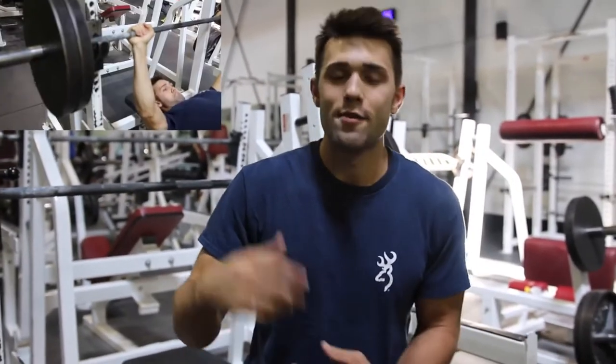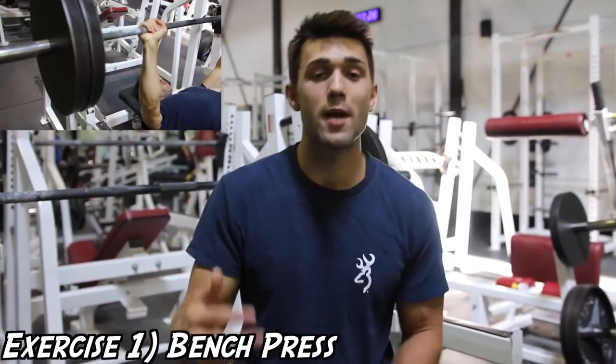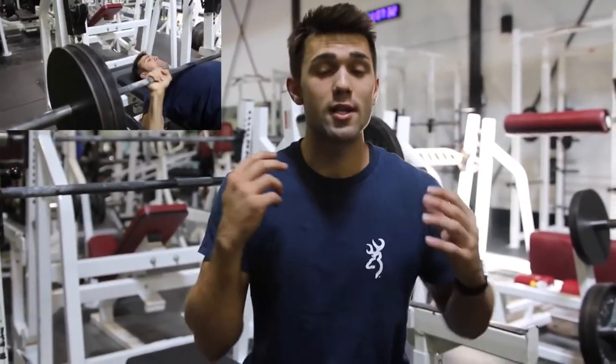What's up guys and welcome to Arnold's Full Chest Routine. We're going to dive right into it. This is exercise number one — the bench press. Myself and Kyle, we're powerlifters primarily, so we're doing these nice pause reps.